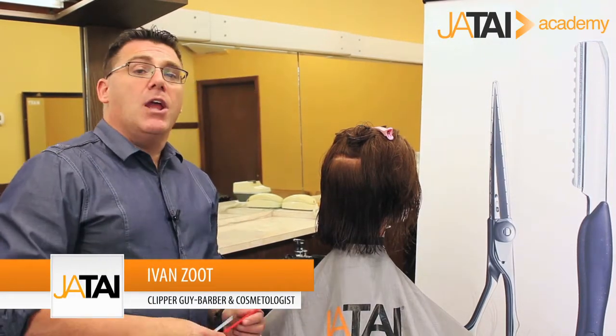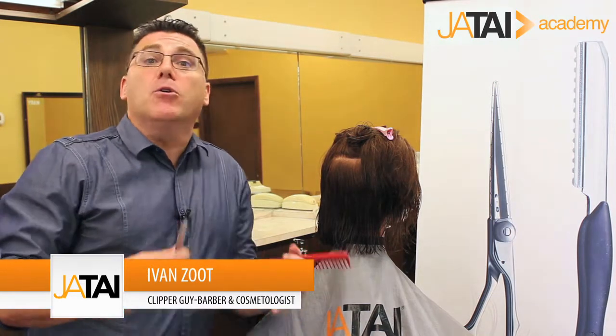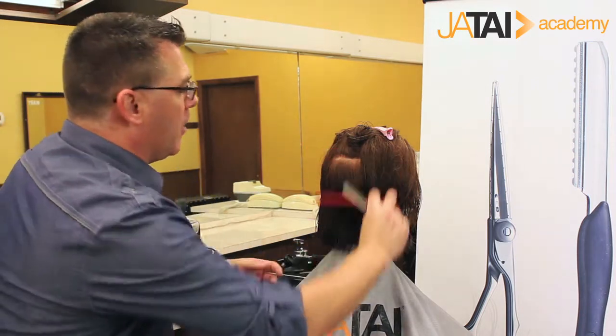Hi, I'm Ivan Zoot with Jatai Academy. Welcome to another educational video. When we talk about razor cutting, one of the benefits is the incredible, movable, mobile, and activated texture that razors are all about. I want to share one of my favorite razor texture techniques, and then an option for even adapting it further.